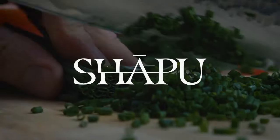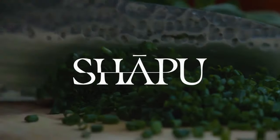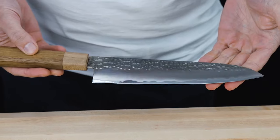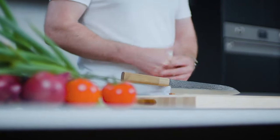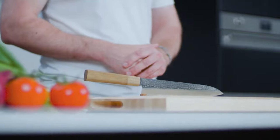Introducing Sharpoo, the last knife you'll ever have to purchase. A perfectly balanced hammer-finished Garuto blade with an oak handle and a maple fiddle. Hi, I'm Matt from Sharpoo, a small Australian-based company that set out with a goal to create the last knife you'll ever have to purchase.